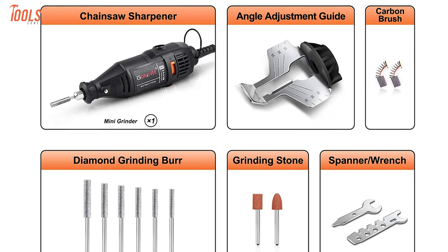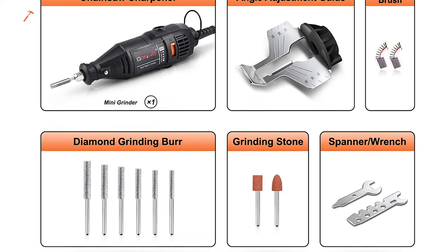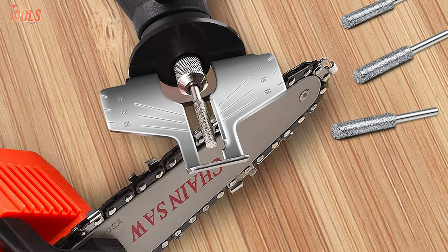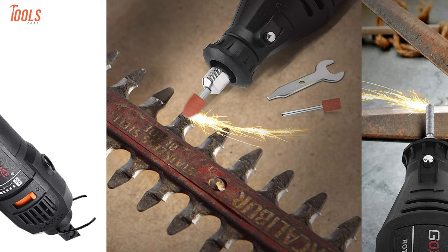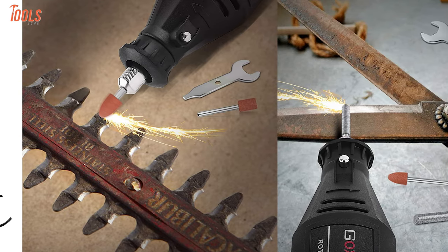This 140W high-power Goxavi chainsaw sharpener kit contains a chainsaw angle guide attachment, collet wrench, and six pieces of diamond sharpening wheel in three sizes for maximum convenience. In short, this is a great affordable option for sharpening chains as well as blades, shovels, axes, and more because of its top grade efficiency.